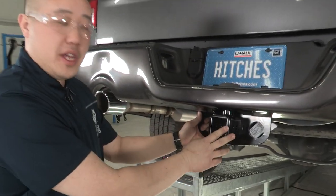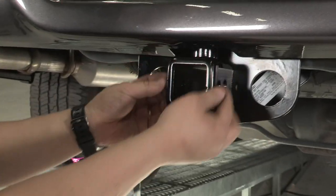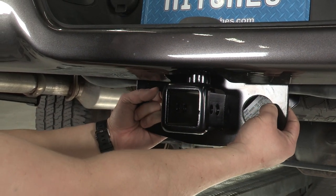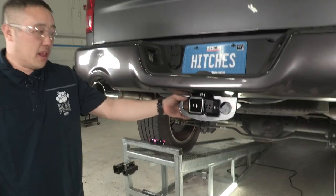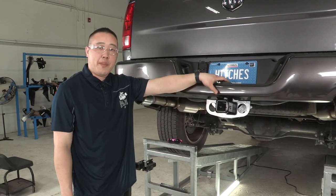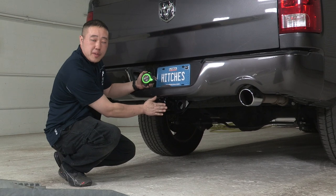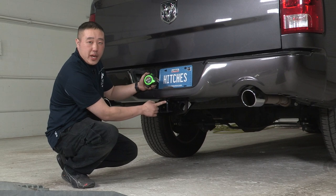Let's go over some features about this hitch that we installed. It's got a 2-inch receiver tube opening with a nice cover around the edge of it. We have two large safety chain loops that you'll be able to put your chains through — that way it'll keep whatever you're hauling behind you, even if it were to come off your ball. A couple of important measurements: from the receiver pinhole to the back of the hitch it's going to be 2 and 1/2 inches, and from the ground to the top of the receiver tube it's going to be 20 inches.